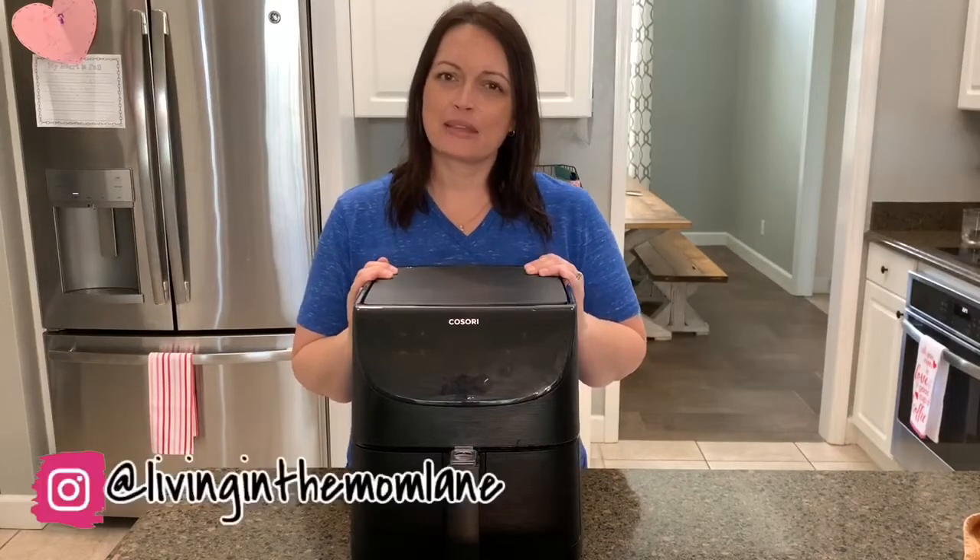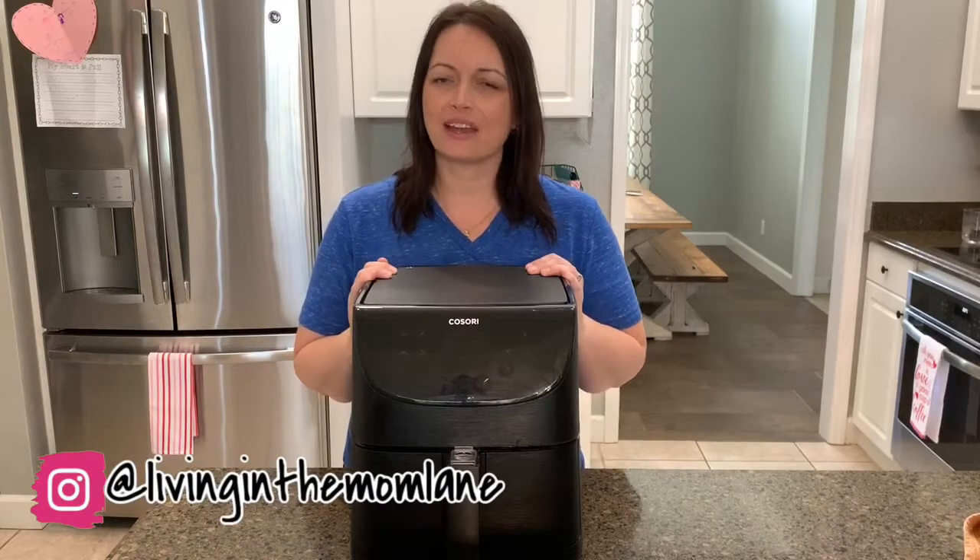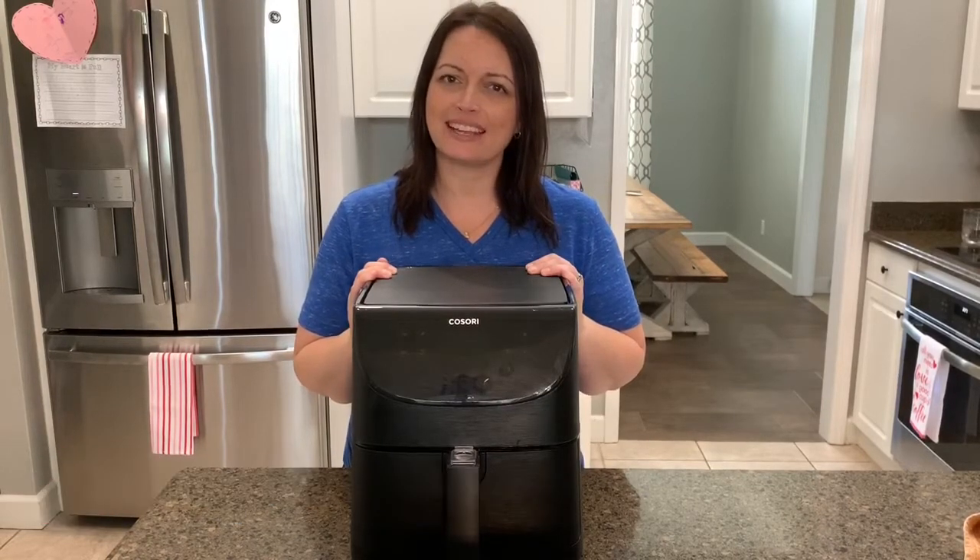Hey guys, welcome back to Living in the Mom Lane. If you are new here, welcome. My name is Mandy. I hope you're having a wonderful day today.